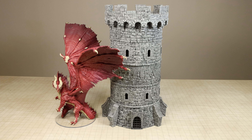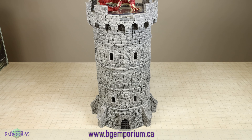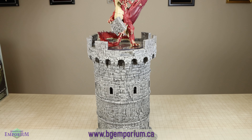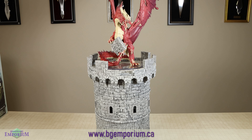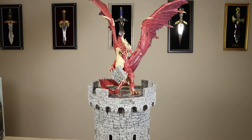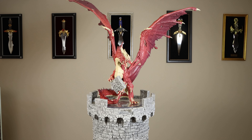And that's it. Thank you for watching and I would also like to thank BoardGameEmporium in Calgary, Alberta for lending me the older tower for making the comparisons in this video. Please like this video if you found it helpful and please subscribe to see more of my quick reviews.